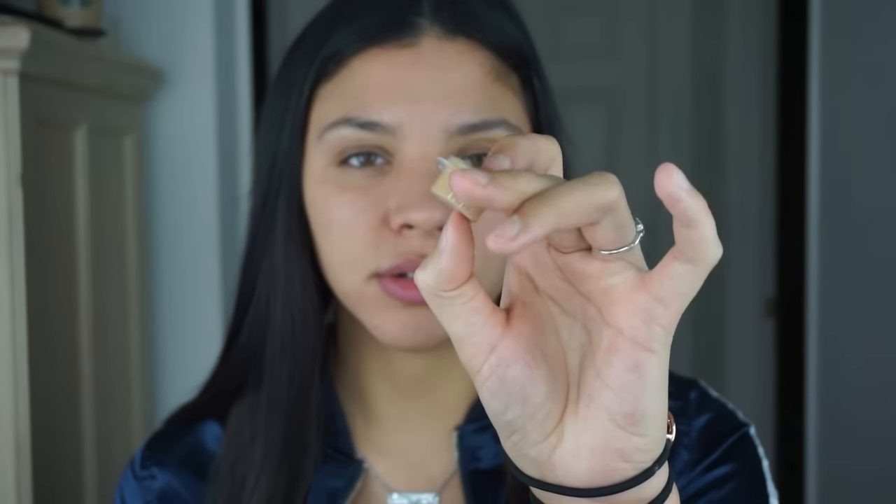Next, for foundation I'm actually going to be using the Makeup Forever Matte Velvet in shade number 53. Everything will be in the description box. I actually took a sample of this from work because I want to make sure that I really truly love it before purchasing it — it's in my little sample jar. It's a little cheesy and corny but I want to make sure I'm spending my money wisely.